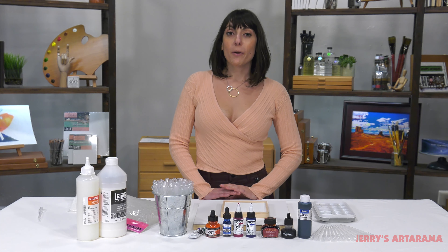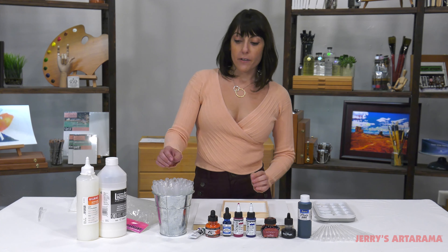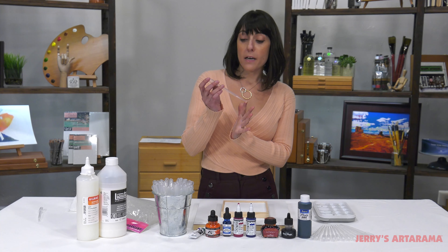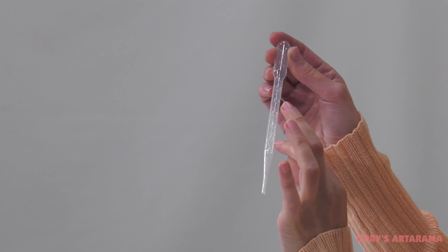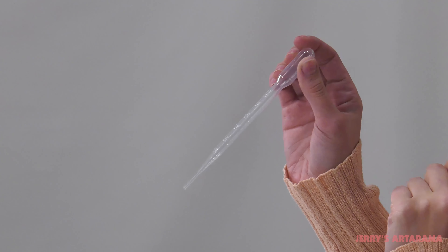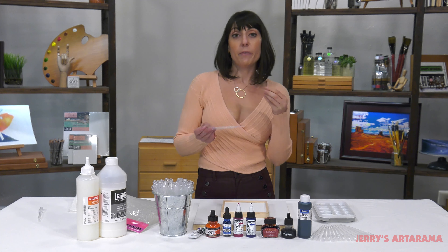Creative Mark Artist Pipettes are perfect for any artist working in any fluid media. They're six inches long and hold three milliliters of liquid, and have clearly marked graduations at every half milliliter. This way, when you're measuring, you can get precise measurements every single time if you're mixing colors.